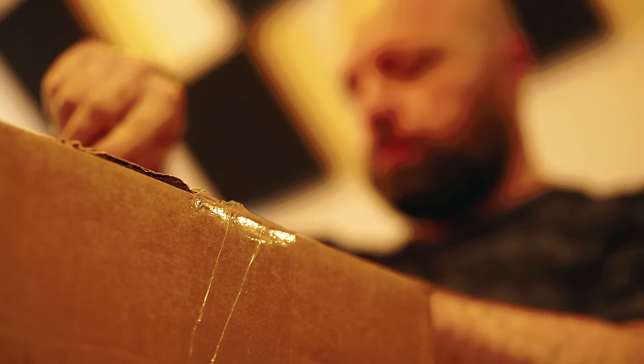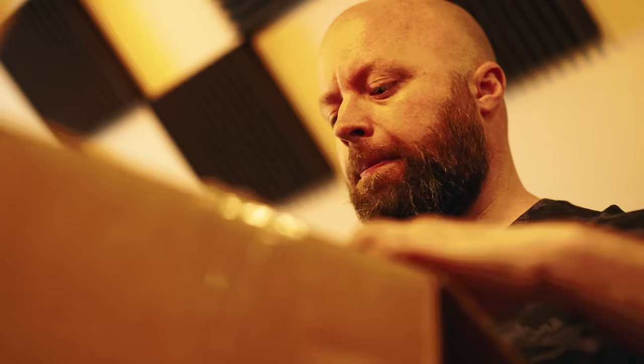Finally, delivery day arrived and I could barely contain my excitement as I tore open the poly bag to reveal... what the f— And here it is.